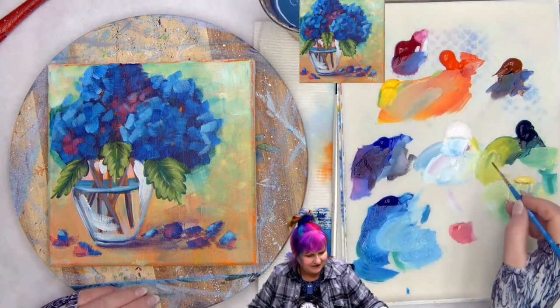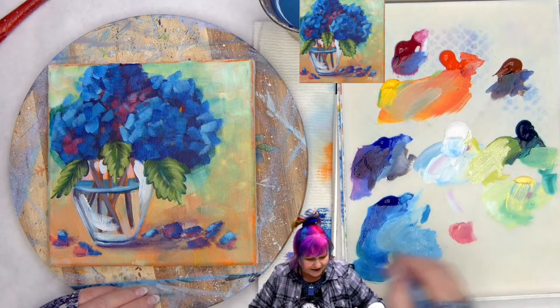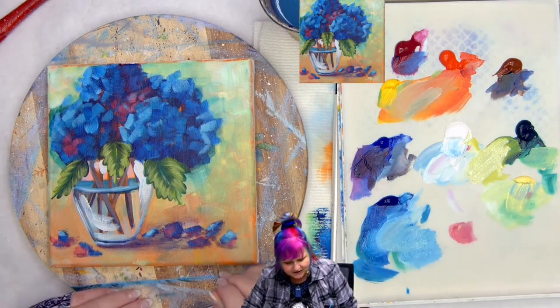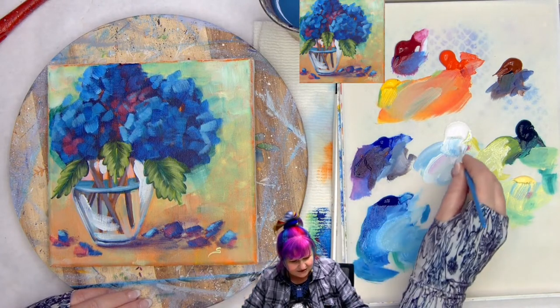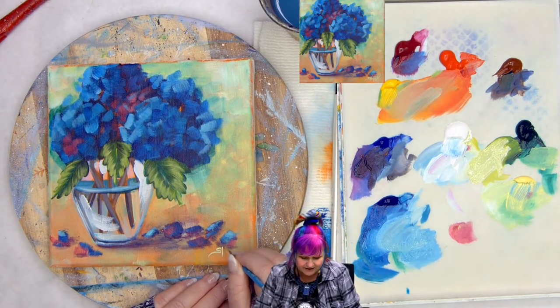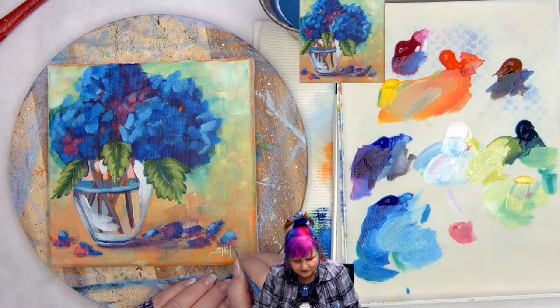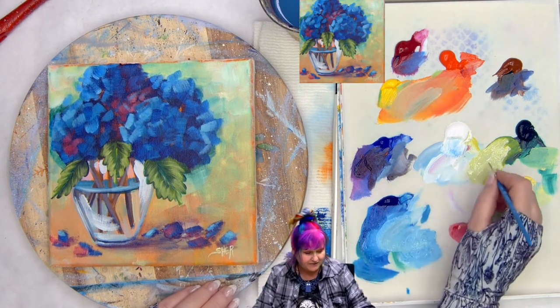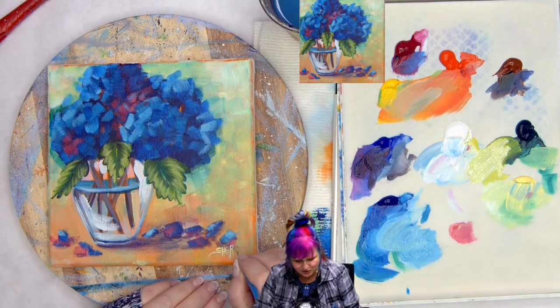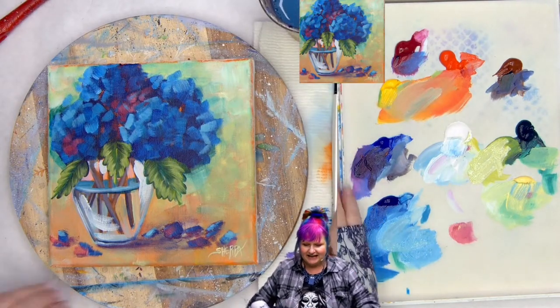I'm going to get my number one monogram liner and come over to my very bright green with some white — making a very light color that will show but is also present in the painting. I'm picking color that is present in the painting so the signature is visible, but not the whole focus. If I were to do like cad red right here, the whole painting would become about the signature. I work really hard to make a composition, and it always gets to me if my signature throws the whole thing off. But it's there — you can see it — it's still the painting that it is.